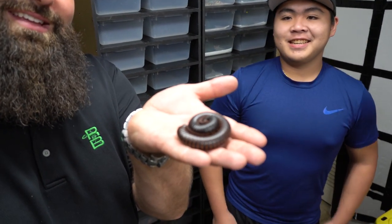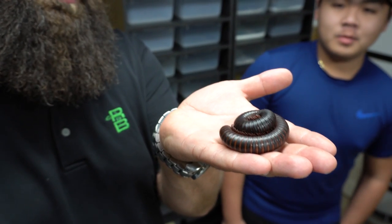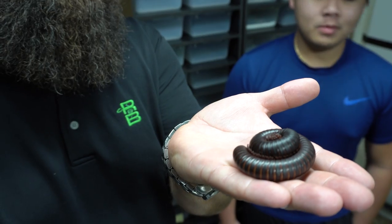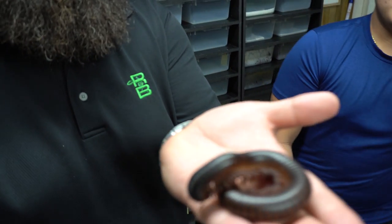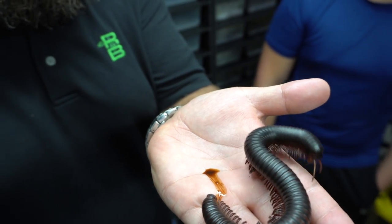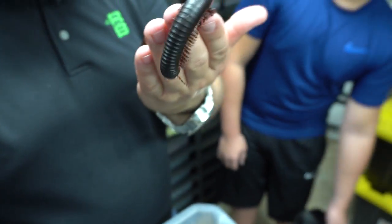A little millipede — they crawl around, and of course now it's pooping. It already pooped, and it's pooping on me again. But we're going to take a couple of these, put them on his back, and let them crawl around so they can give him a little millipede massage. I think they're pretty cool — they just walk around with their million legs and they feel cool on my hands, but maybe they'll be cooler on somebody's back.